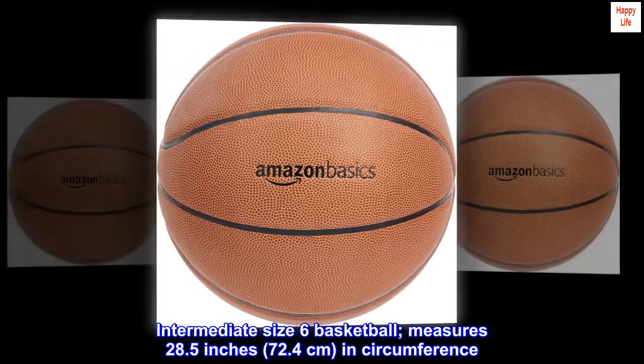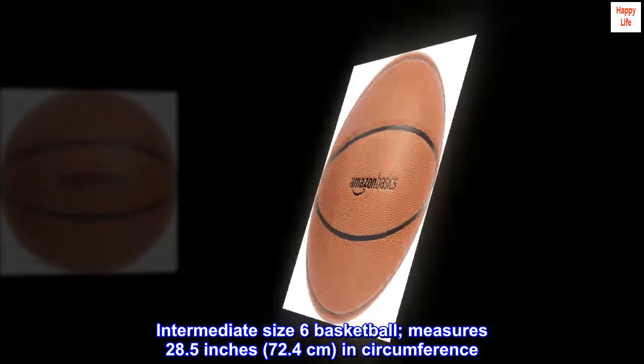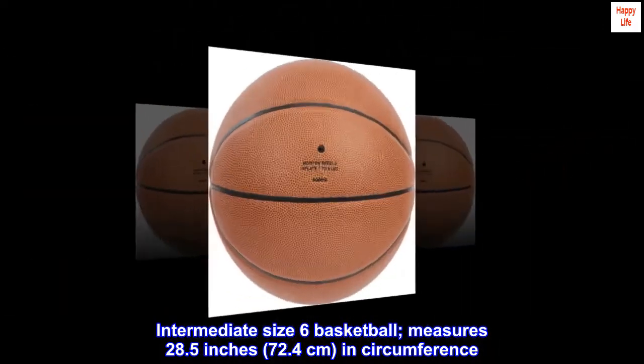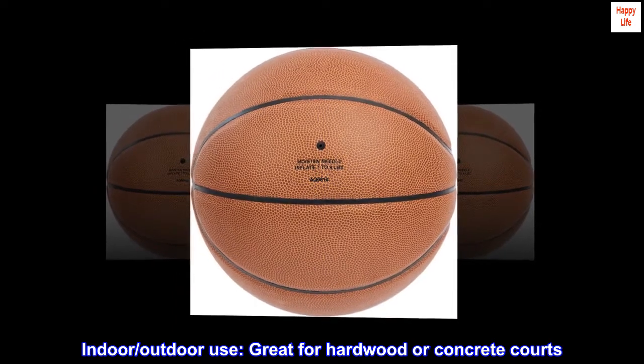Intermediate size 6 basketball. Measures 28.5 inches, 72.4 centimeters, in circumference. Indoor, outdoor use. Great for hardwood or concrete courts.